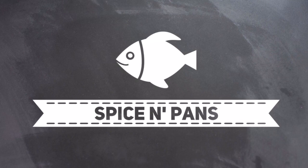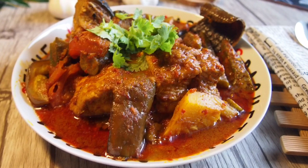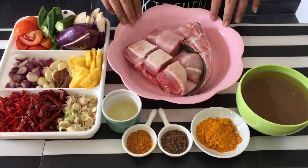Welcome to Spice and Pans. Subscribe to our channel for our recipes weekly. Hi and welcome to Spice and Pans. Today I'm going to show you this dish known as Asam Pedas Stingray.